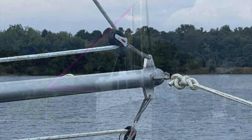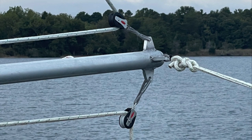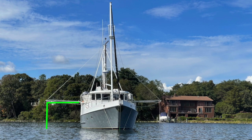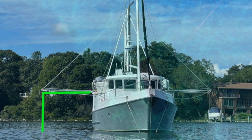The lofting line goes through a block at the end of the flopper stopper pole and then is cleated off next to the boat. There is a complementary line that is attached to a cleat, goes through a block, and holds the flopper stopper about eight to ten feet underwater.